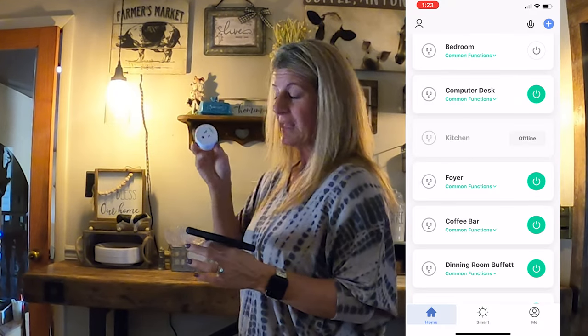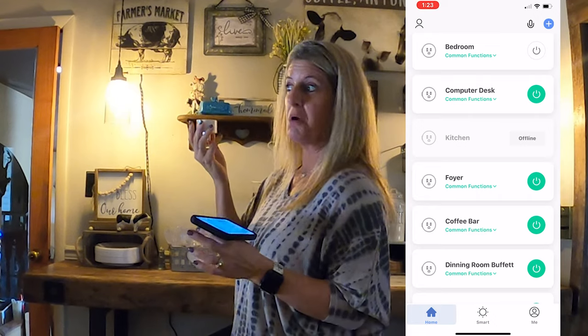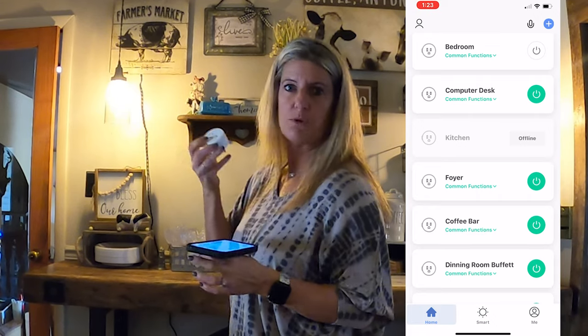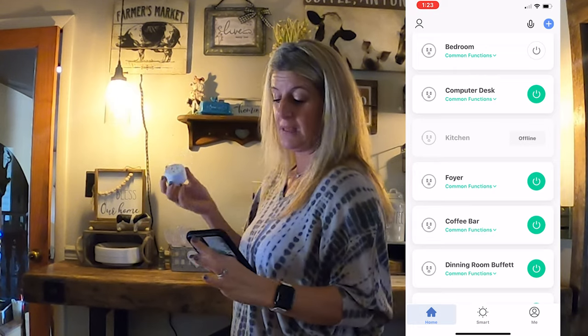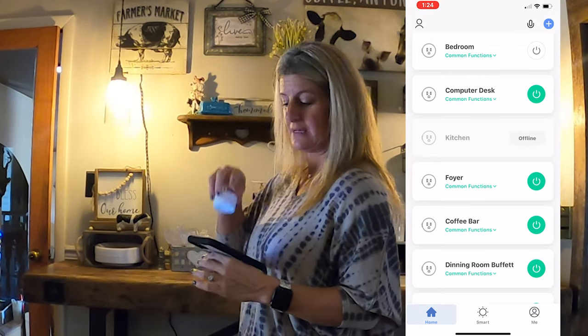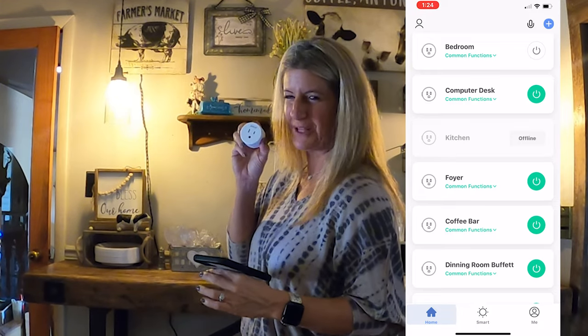Another thing — it shows that this one is offline because it doesn't have power to it. So if your power's off at home, you would know it because they would show that they're offline and you can't control them. This one here is showing offline because it's in my hand and it's not plugged up.